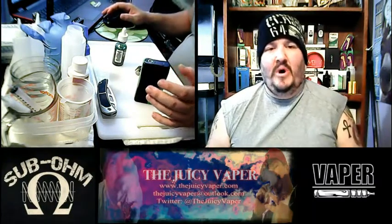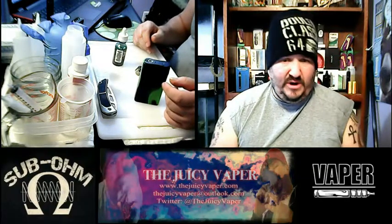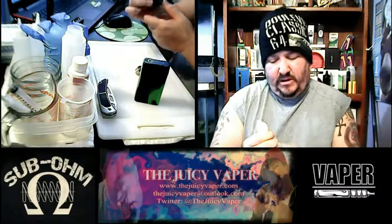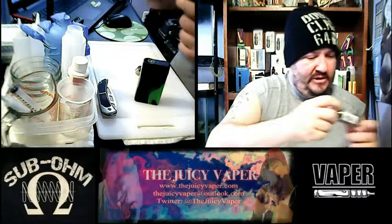Hey everybody, welcome back to the Juicy Vapor Channel. I'm Chef Andy. Today we're going to be doing a review for a new e-vape taste to me — I have never tasted this before but I'm looking forward to it.